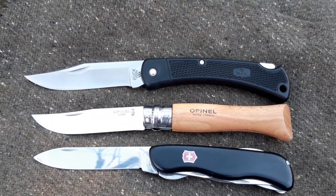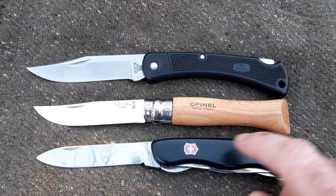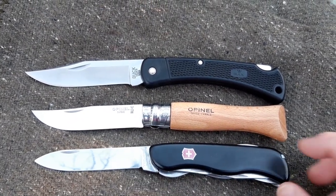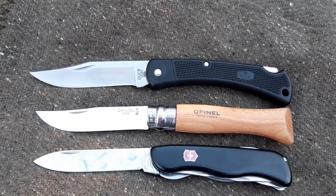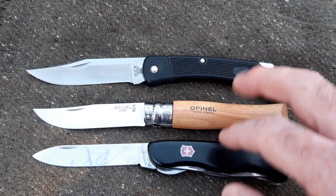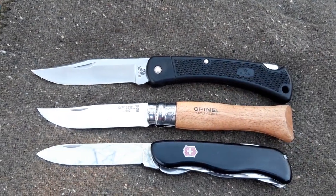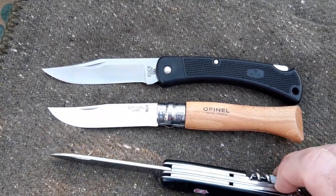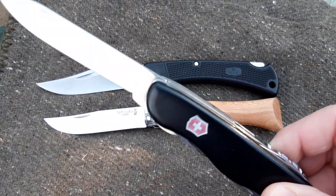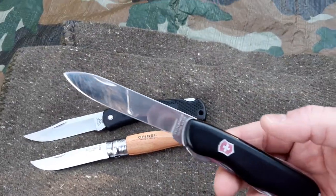You can see that it's pretty much the size of the Opinel number nine and the Buck 110 — slightly smaller than the Buck and the Opinel, but pretty much the same size. As for weight, it's actually heavier than the Buck and the Opinel. The blade is slightly smaller, but it's heavier because the construction is totally different and it's multi-tool.